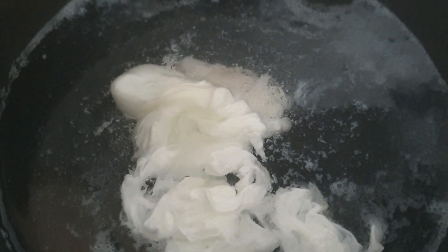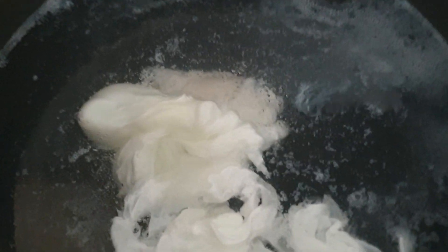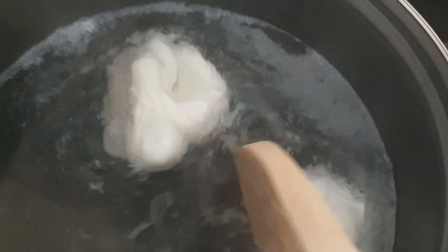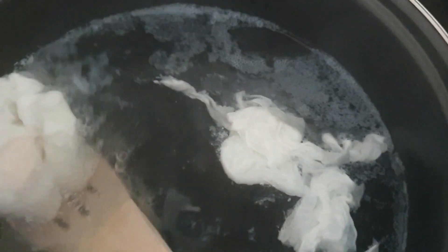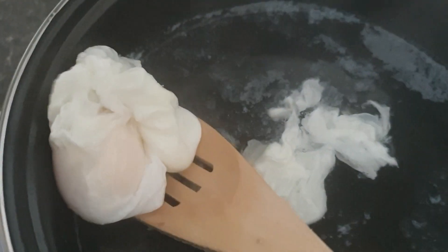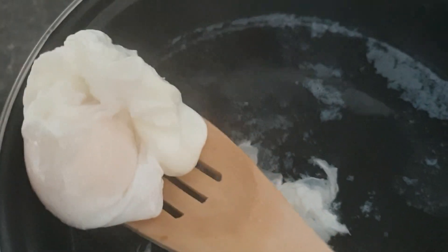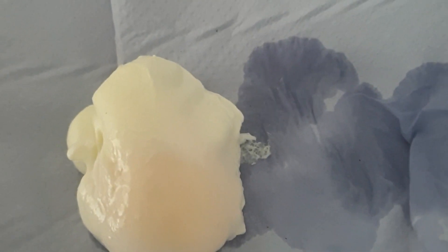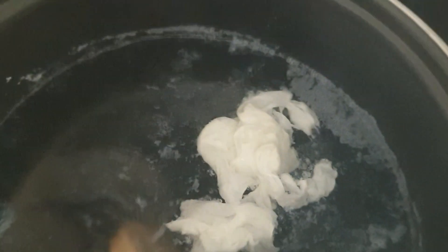I lowered the heat and left the egg in the water for about three minutes. I'm going to take it out and see. It came out so well — it came out really well! I'm going to take the rest out.